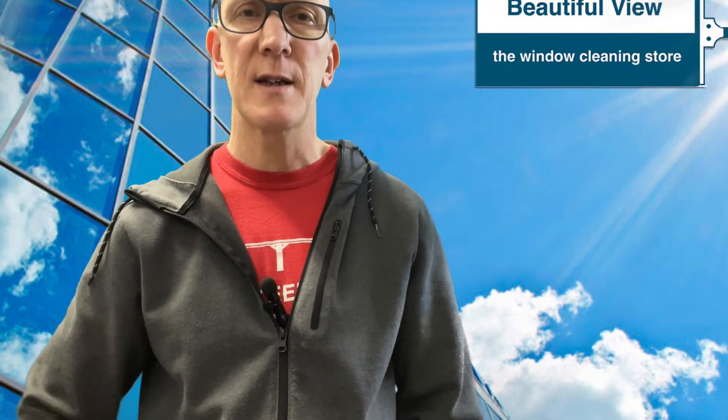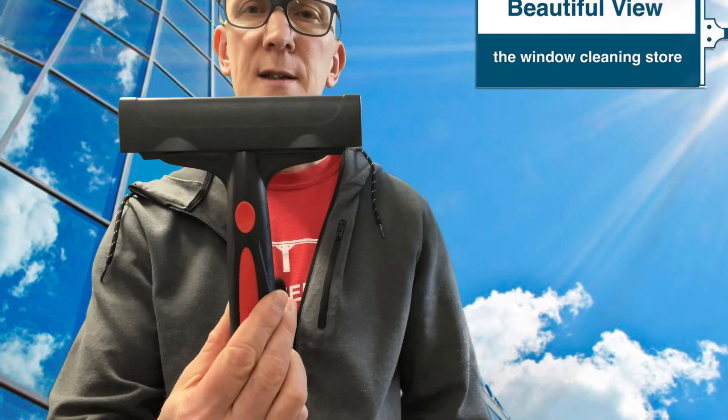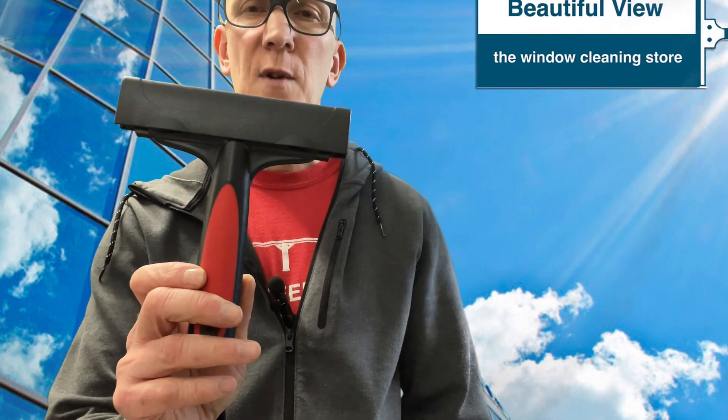Hey everyone, welcome to another video here from TheWindowCleaningStore.com. Today in another new product release video, it's the 6-inch glass scraper from World Enterprise.